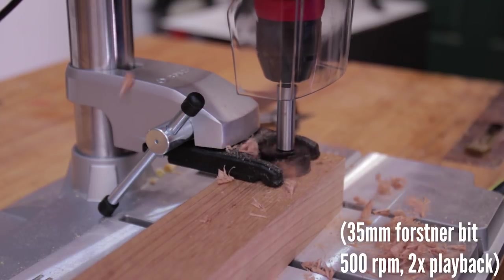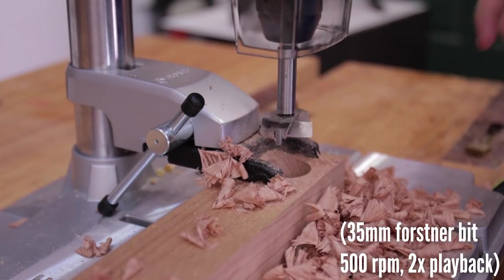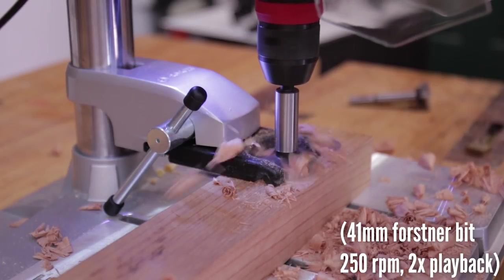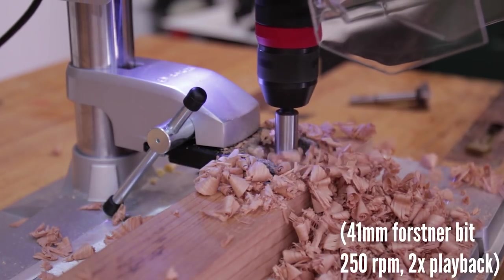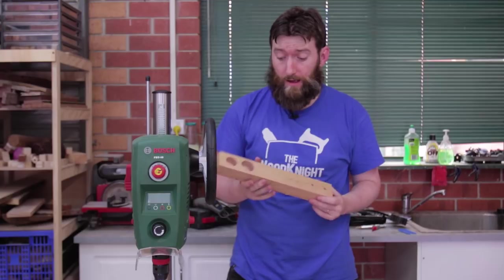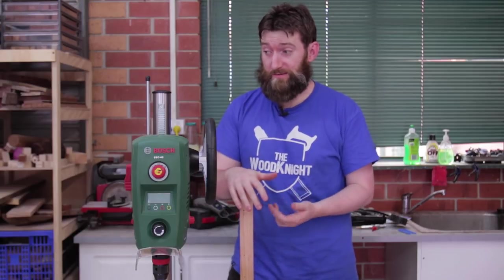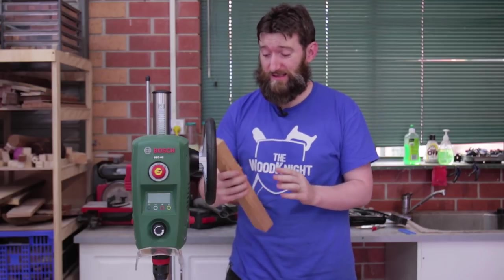I'm going to start with a 35 millimetre carbide forstner bit. In wood it goes great — I wasn't evacuating the chips by pulling the bit back up and these are very clean holes and it powered right through. Obviously going for a carbide bit over a high-speed steel bit, particularly a low-quality high-speed steel bit, makes a huge difference, and eventually I'll probably switch all to carbide bits because they're just so much nicer.